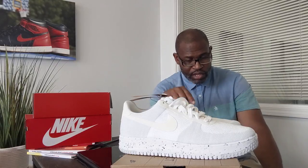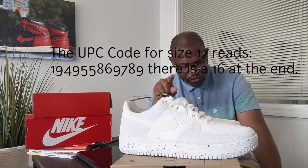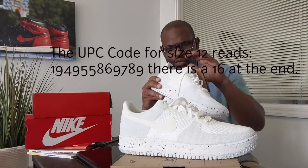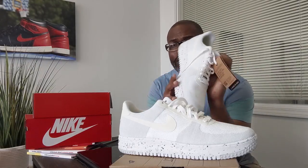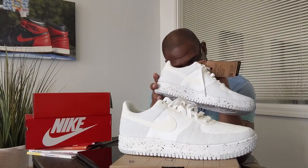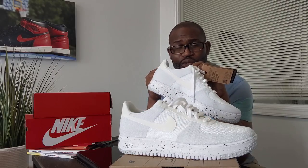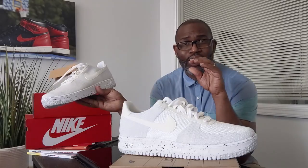The UPC is 194-955-869-789, and there's a 16 at the end. On the size tag of any Nike product you're going to get the UPC, so you can look at the last three digits — 789 — and it matches up perfectly on the size tag. That's one way of authenticating your shoe.